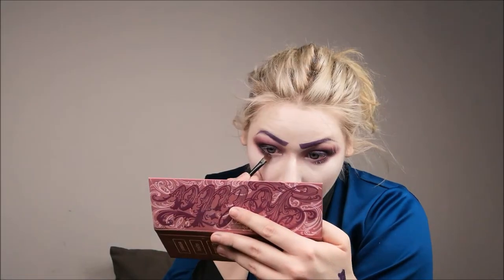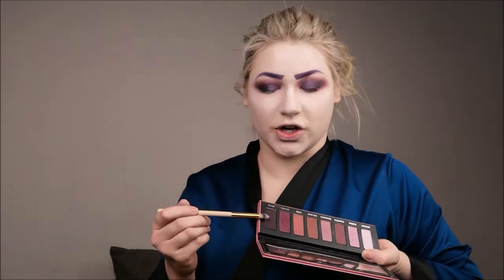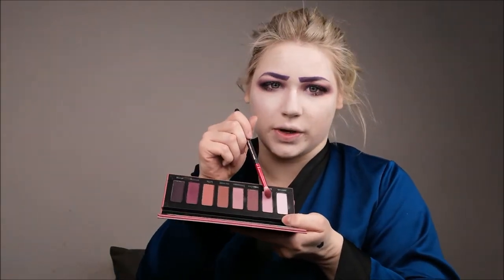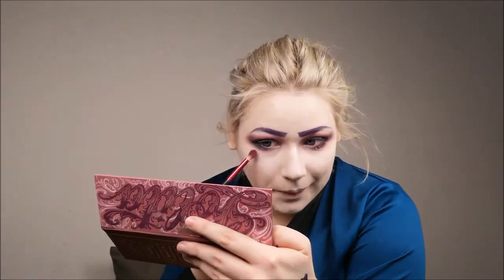I already look like a panda — and that is what we want! Lower lash line panda red is on. Then we take a smaller brush like a pencil brush and go into that dark shade again to really define and redraw our lower lash line. I'm using an even lighter shade to blend this really nicely and make sure everything looks soft.